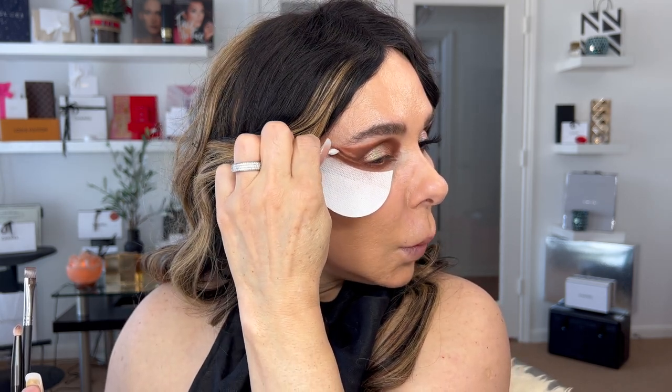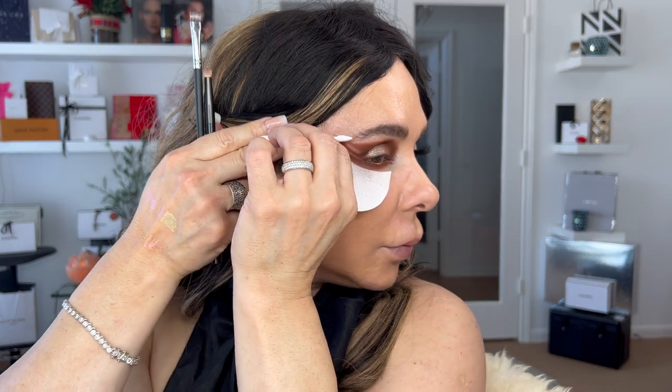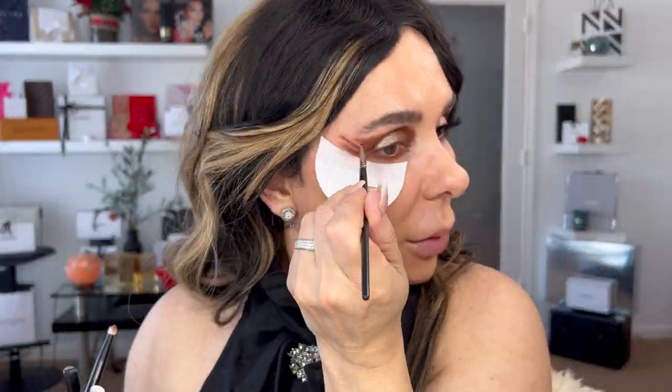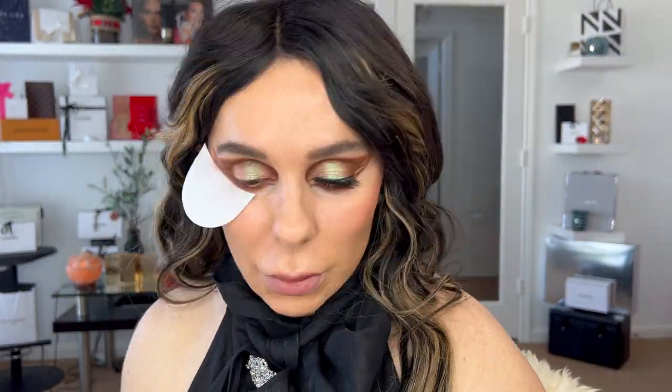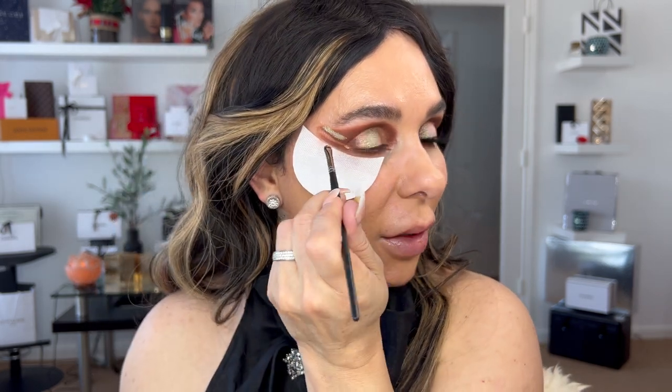There's no makeup look that is going to be completely perfect, so don't be hard on yourself. With back-and-forth motion you can still reshape and refine. Now I'm going in with the shade Sun. Look how pretty it is!